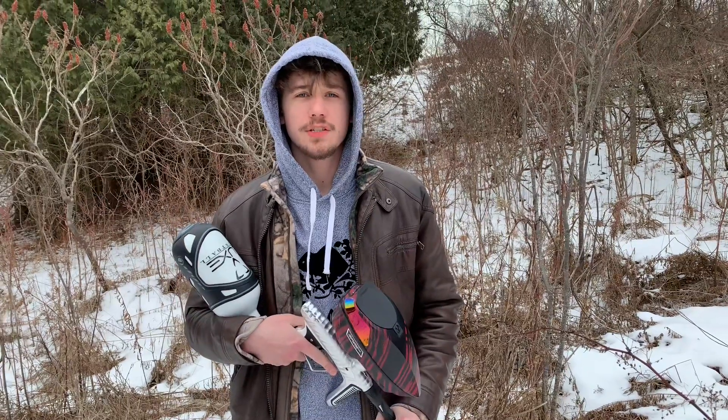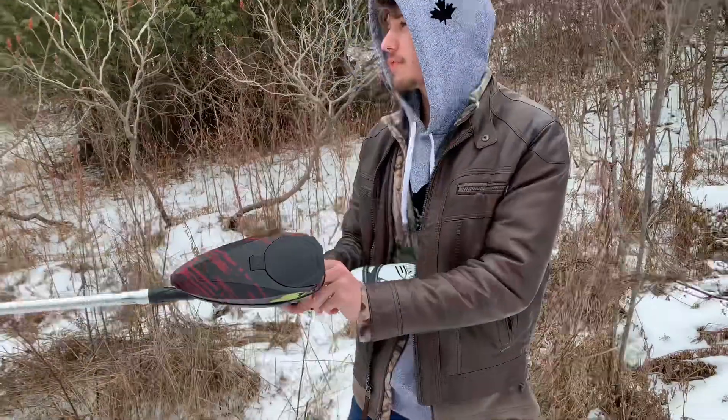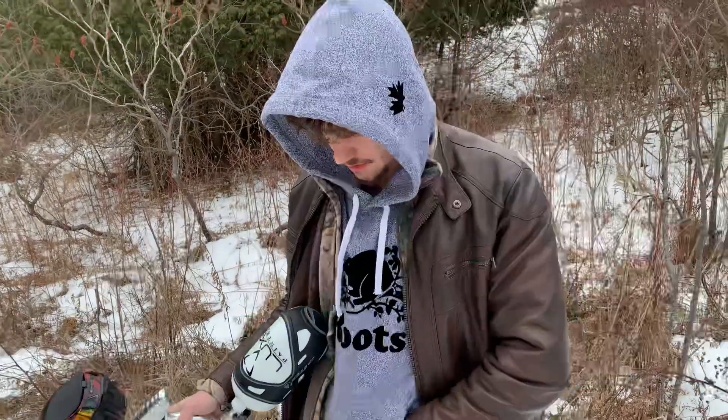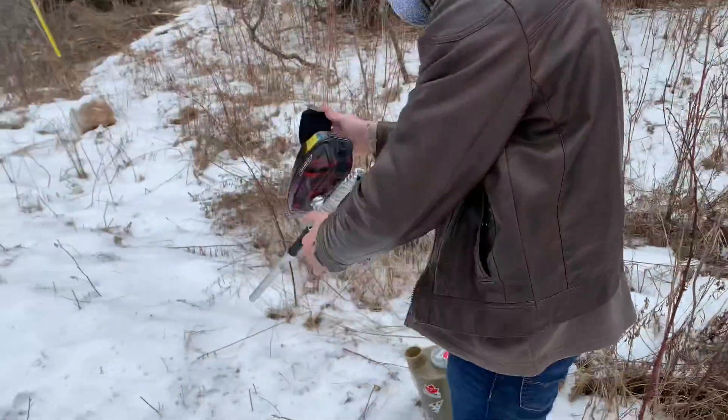Hey YouTube, what's going on? It's Foolish Creations here and today we're going to be doing the updated shooting video on the Super Stanchy Customs bolt tip versus the stock bolt tip. First, we're going to shoot the stock bolt tip and see how that goes, then we're going to switch over to the soft tip — I've got it right here — put that in and test it out. Let's get some paint.